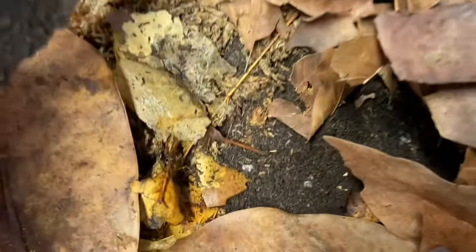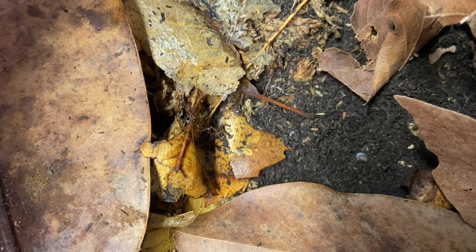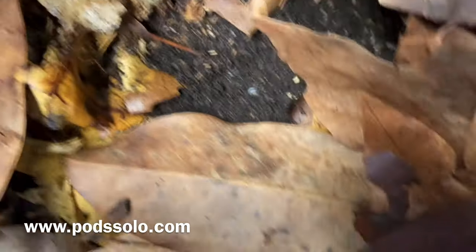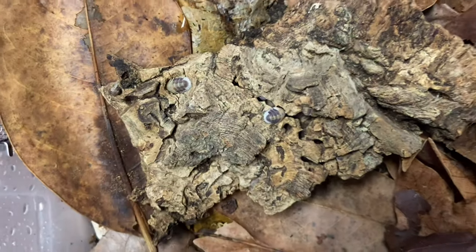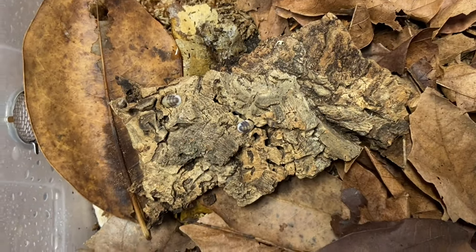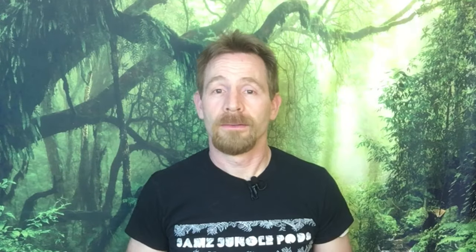They make a great addition to any collection if you are a collector. For those who would like more information about Cubaris Species Cappuccino or other isopods that Cheyenne keeps and breeds, you can check out Podsolo.com and hit him up on Facebook or Instagram if you have any questions about Cubaris Cappuccino. Thanks to Cheyenne for joining us today. I should also mention that Cheyenne has a YouTube channel, and here's a link to one of his recent videos.